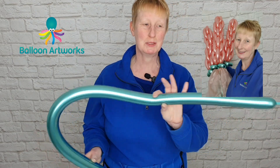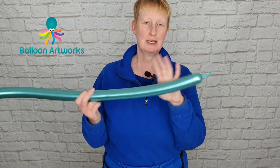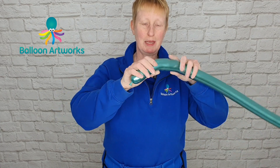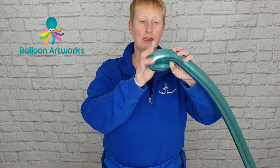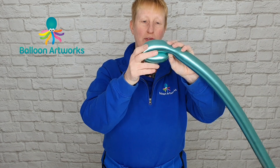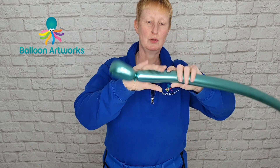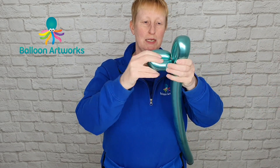For the plow stem I'm using the chrome green with a tail of a couple of fingers. I'm just going to squeeze that to soften it a little bit and then I'm going to make plow petal loops of about five fingers, just twisting together and passing that knot and nozzle through, giving my balloon a squeeze again.